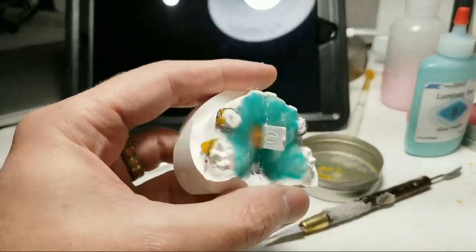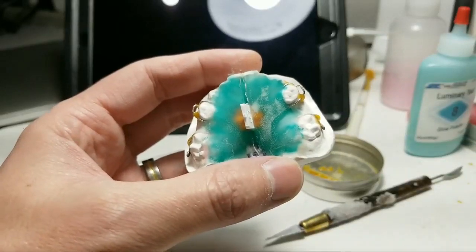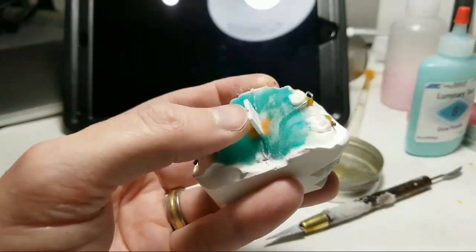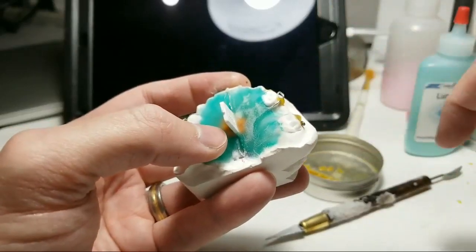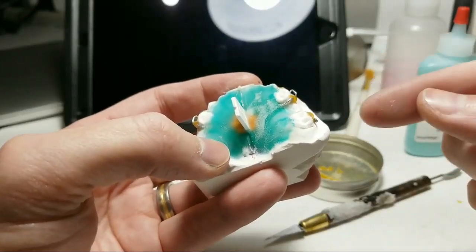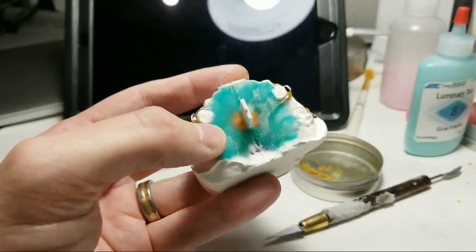Hi, it's me again. As promised, I'm making a video on how to remove this tab. Let me switch the camera around. Here's my Schwartz appliance. I've put the screw in there, as you saw in the previous video — if you missed it, it's probably linked nearby. It's called Wire Wednesday number 23, the Schwartz appliance.